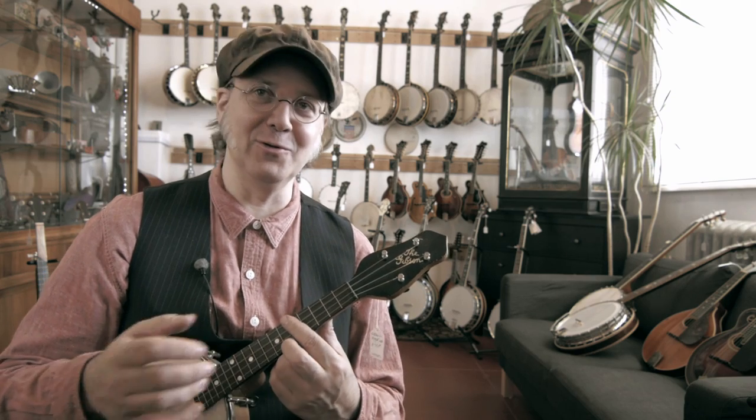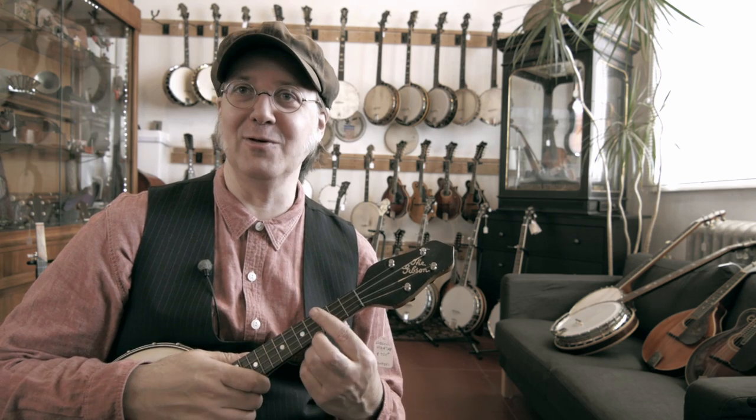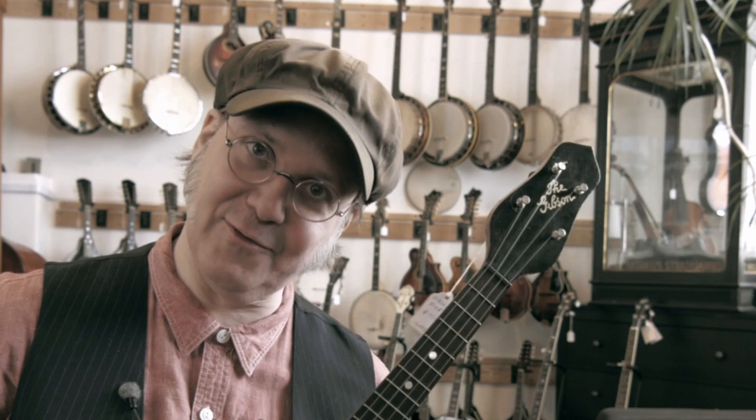So just one of those oddball variations that shows up sometimes — open back, closed back, holes in the rim like a Gretsch Clarophone, F holes in the back. It's just one of those little oddball variations. It doesn't really mean much, but it's kind of cool now. Thanks for watching.